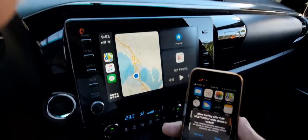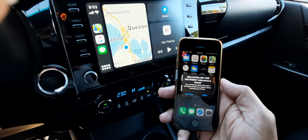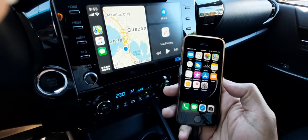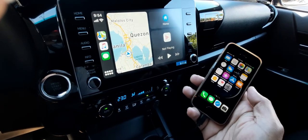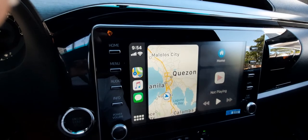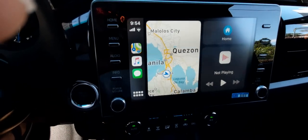Now, on the phone, it says Allow Apple CarPlay with Car. So let's select Allow. So now it's showing this — that's a really, really cool feature.